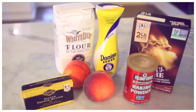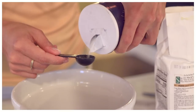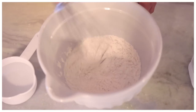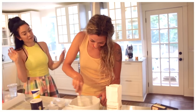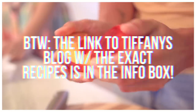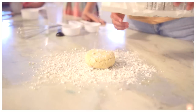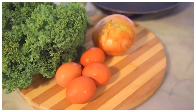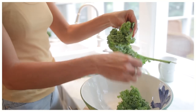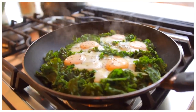Hi guys and welcome back to my channel. Today I'm very excited — I've never done a video like this and I'm doing three brunch idea recipes. This beautiful goddess standing next to me is one of my dear friends Tiffany, or Tiffarelli on Instagram, and she's not only an amazing person but also an amazing cook. Tiffany and I actually did a tea talk together a couple of months ago that I'll link down below. These recipes are incredible so let's hop right in.